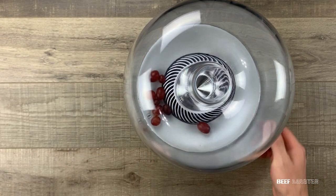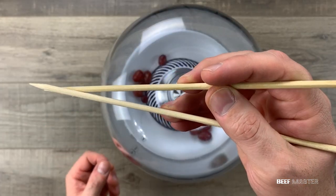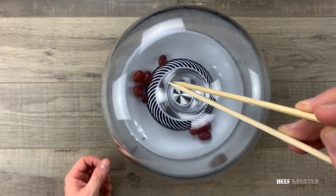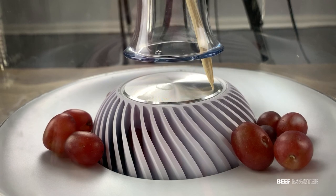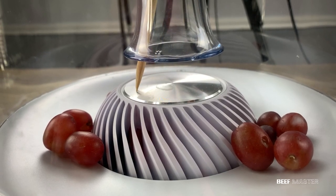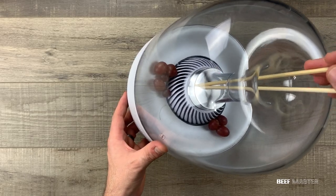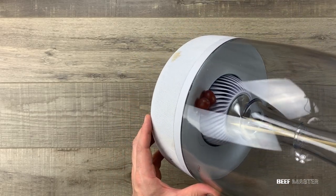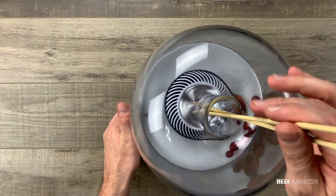After about 5 minutes, I decided that wasn't going to work. My next idea was to use something that could reach in far enough and get the grapes individually, so I came up with the idea of using chopsticks. I reached in, but because of the dome-shaped bass speaker, I could not grab the grapes. This didn't work and it was very frustrating because it was so close. I then tried slowly leaning the speaker over to see if I could catch the grapes falling on the chopsticks, but after many attempts, that didn't work either.